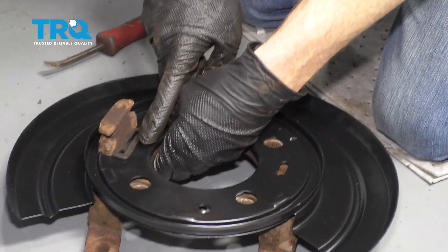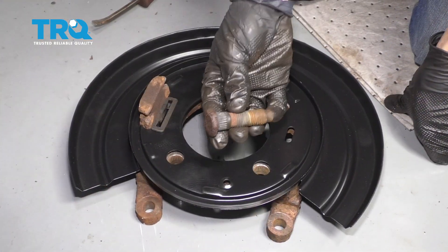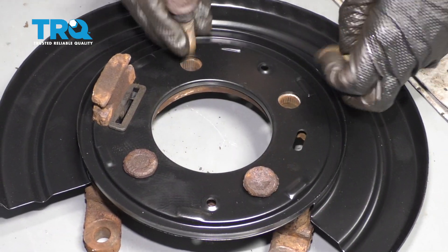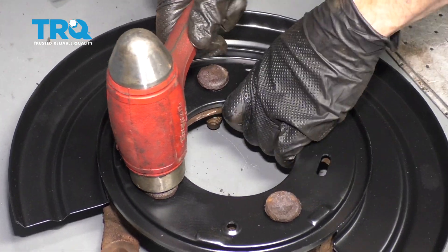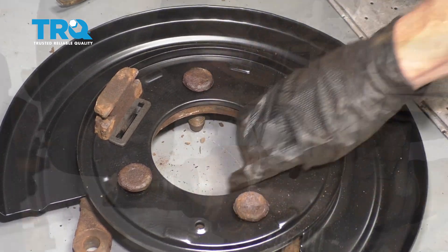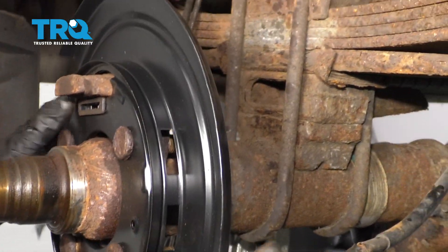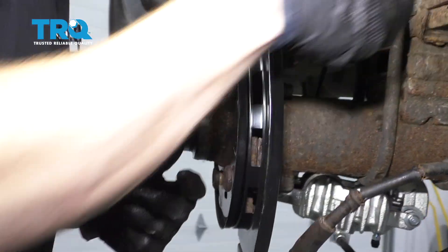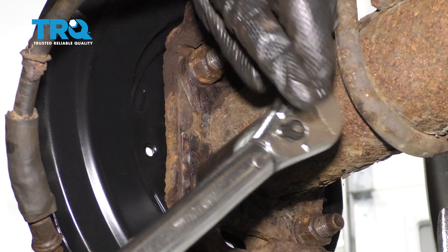Now that we have that through and it's still in the backing plate, let's grab our four studs and start them in. We're going to take our studs, slide them right through, and give it a loving bonk to start it. Now we can slide this unit on here. Start all four of your nuts on there, snug them up, and then we'll torque them to manufacturer's specifications. Once you have all your mounting nuts tightened, go ahead and torque them to 101 foot-pounds.